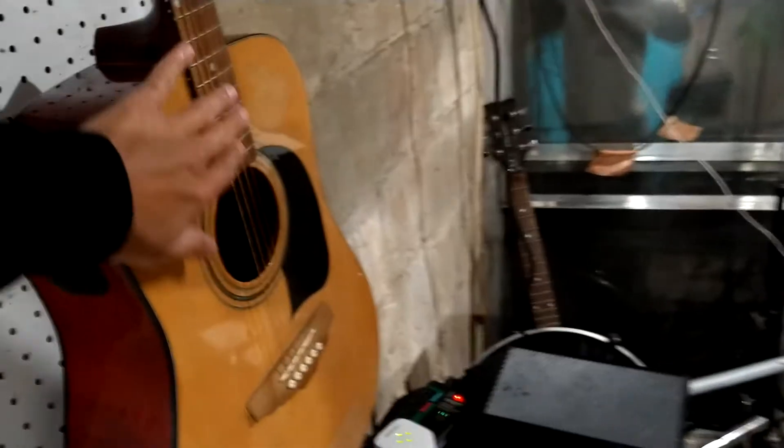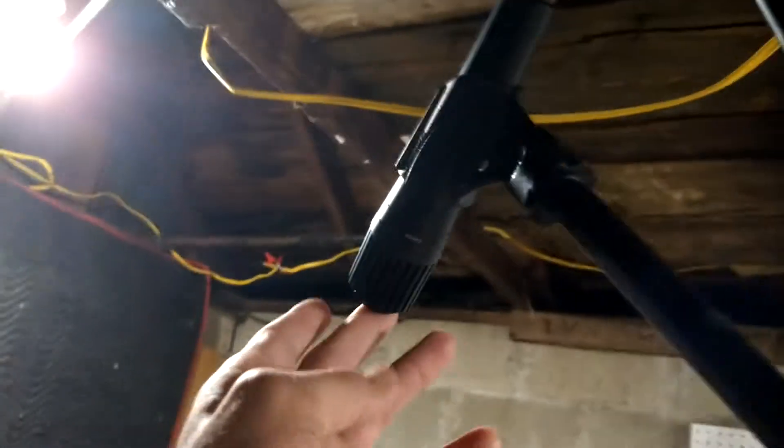That is my drum kit — it doesn't look very nice being in all parts, but whatever. This is my acoustic that is out of tune. Look at that — the bridge, as you can see, is cockeyed. I don't know why.